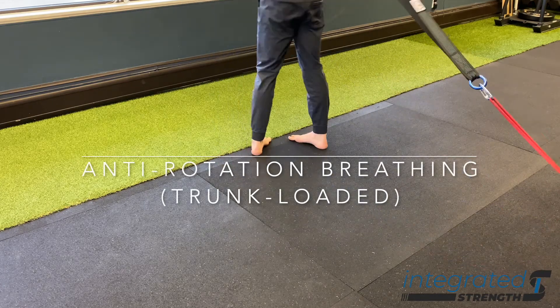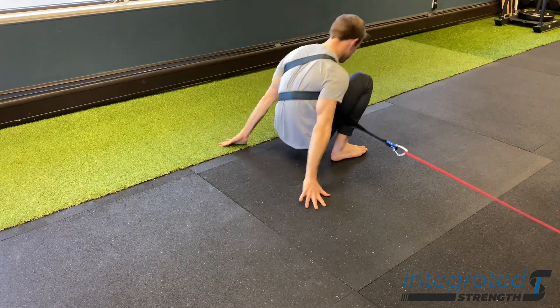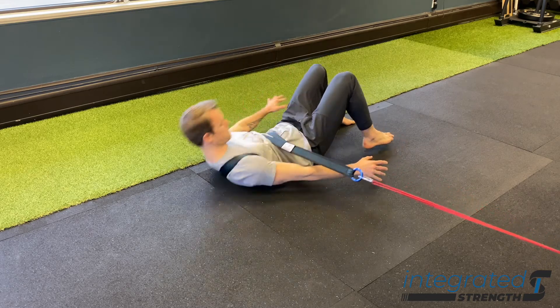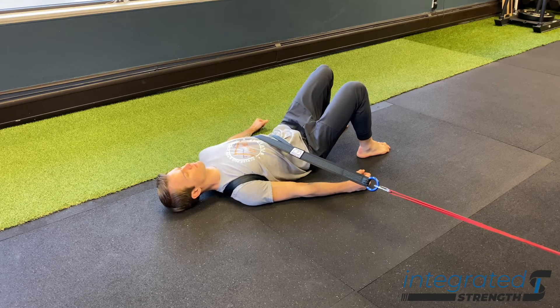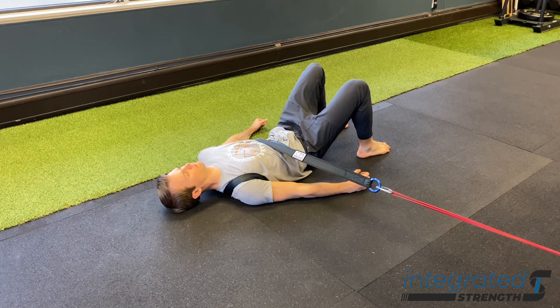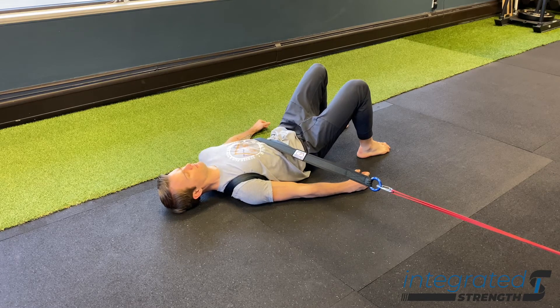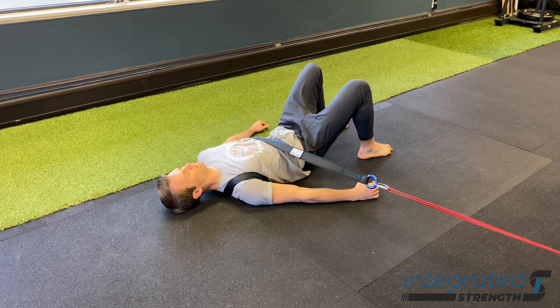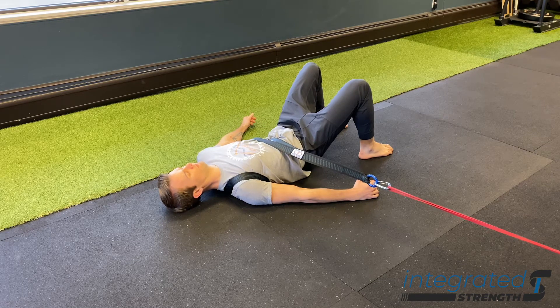Anti-rotation breathing using a trunk-loaded setup means we're going to be using either a strap or a double band setup in order to wrap it around our torso. The way this differs from something like a supine palaf press is that we are no longer incorporating the arms to the same degree. By virtue of wrapping the band around our torso, it's going to give us more feedback proprioceptively as far as feeling where the ribs are in space and how they're expanding and contracting with breath. We'll also get a generally different anti-rotation stimulus with a band setup like this rather than doing a palaf press.